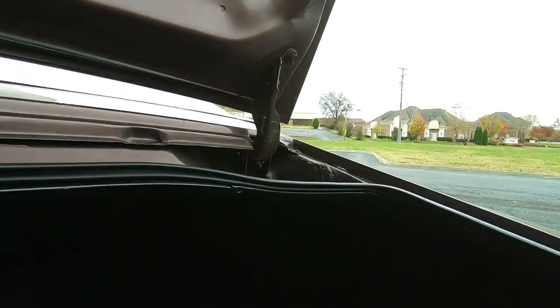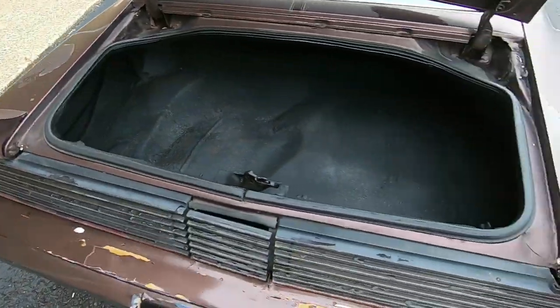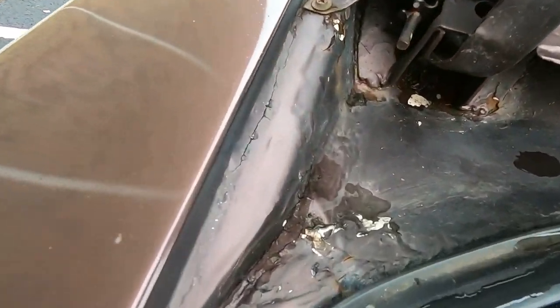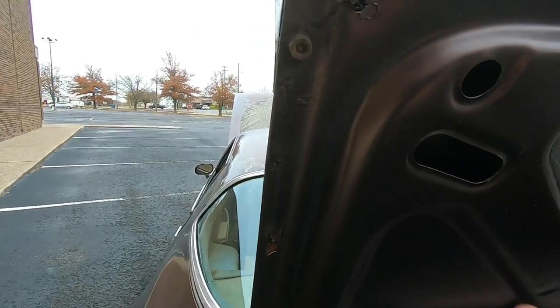These two edges over here look a little bit rusty compared to the rest of them — definitely some rust over here in the corner. If you can't see it clearly here, you can look at the detailed pictures on the website. The weather stripping looks pretty good all the way around, but there is some rust up in these corners, and there's also some rust up here under the wing.